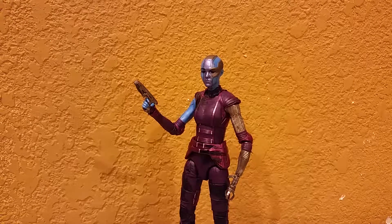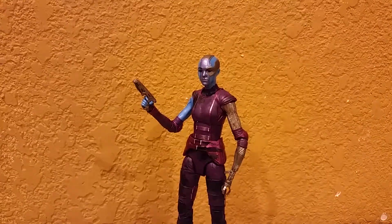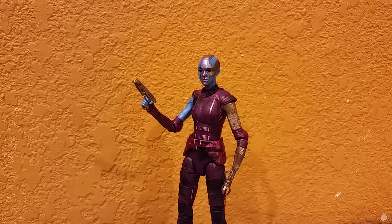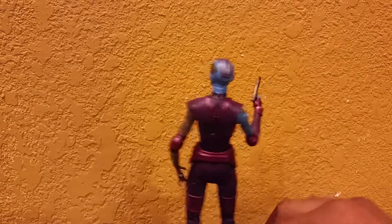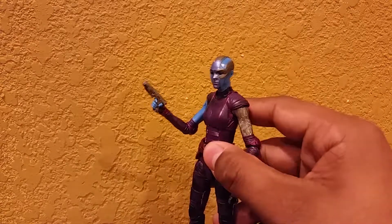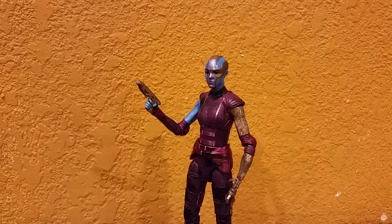Here we are with Gamora's sister, Thanos' other daughter. We're getting close to building Mantis. I really do love this figure — an amazing figure, I admire it so much. This is actually the first time we've gotten a Nebula figure from the movie, it's very cool actually, really do enjoy it.